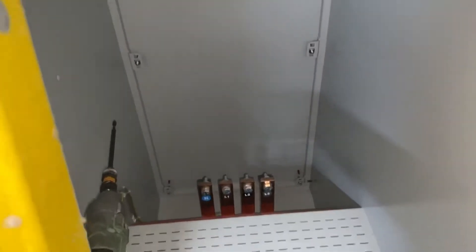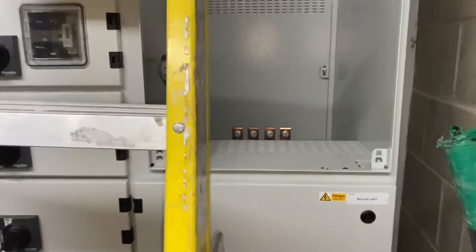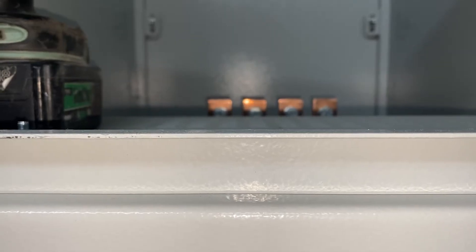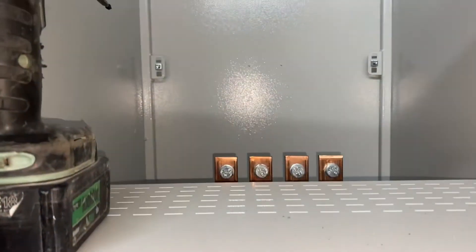Which is another good point - look at this for panel design. There's your level. I can't get a ratchet gun onto it. Who designs stuff like this? Seriously, come on.